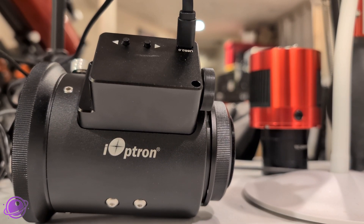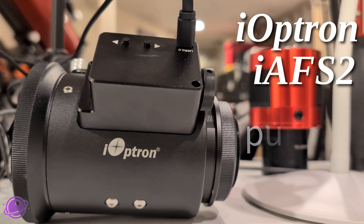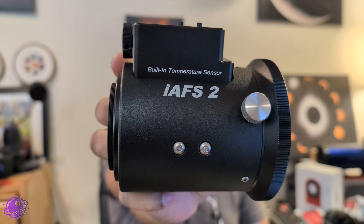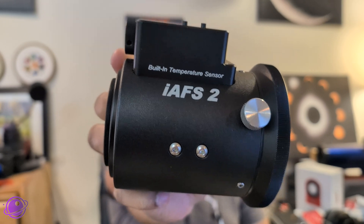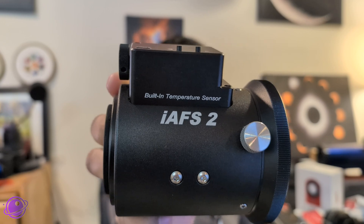Listen to this thing purr. This is the new iOptron IAF-S2. This is iOptron's new inline automatic focuser. The '2' means that it's a 2-inch focuser. There's also an IAF-S3, which means that it's a 3-inch focuser.